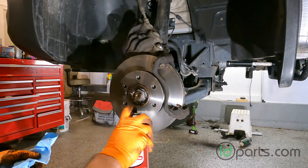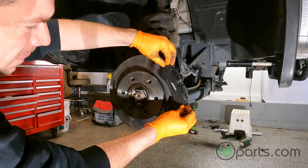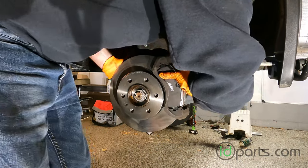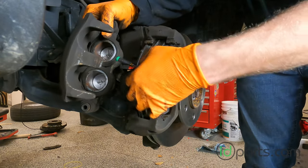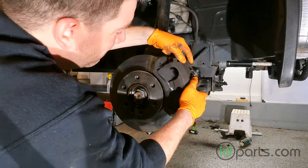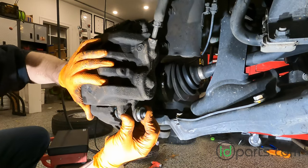Before installing the new brake pads, remove any grease or oil from the new rotor. Slide the brake pads in place diagonally by putting the inside edge in first. Don't forget to install the brake wear sensor if you're working on the passenger side. Put the caliper back in place, line up the slide pins, and tighten the slide pins down with your 6mm Allen.